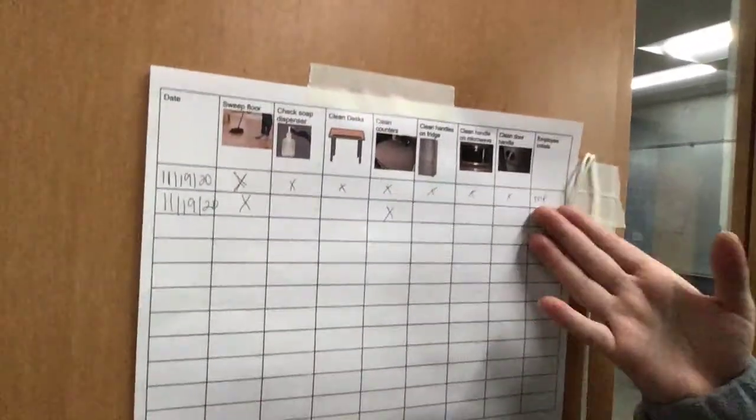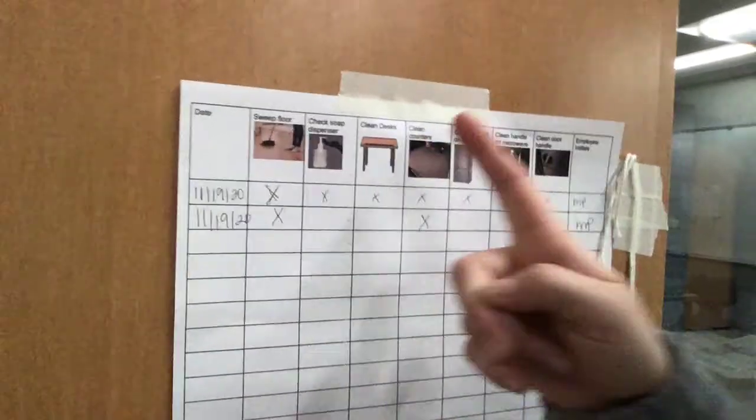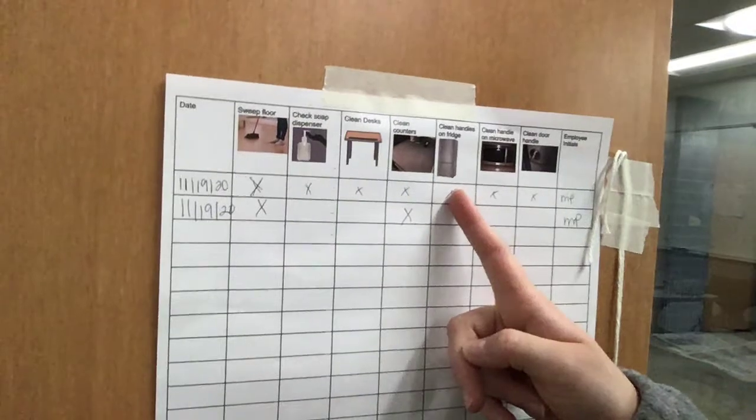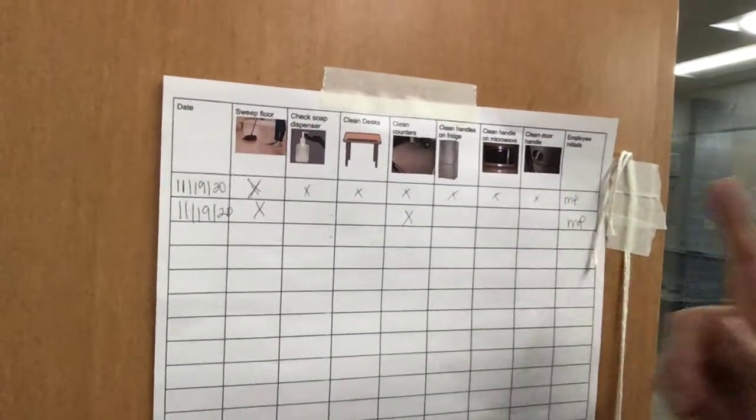This chart is going to tell you all of the different jobs if you forget. We have: sweeping the floor, checking the soap dispenser, cleaning the desks, cleaning the counters, cleaning the fridge handles, cleaning the microwave handle, cleaning the door, and then there's a spot for your initials and a spot for the date.